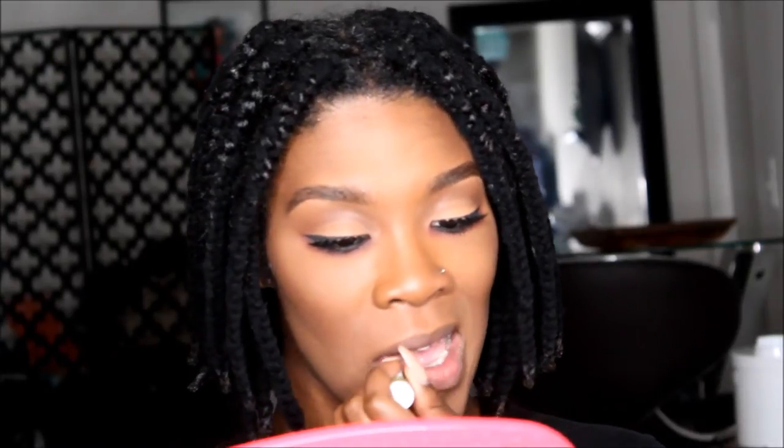I'm going to apply a chapstick first. Usually if I'm going to work, I would wear a lipstick that is similar in shade as a base — one that isn't super matte — and then I put this on top, because this color, you would have crustacean nation if you don't. Just chapstick by itself with this on top is not going to work.